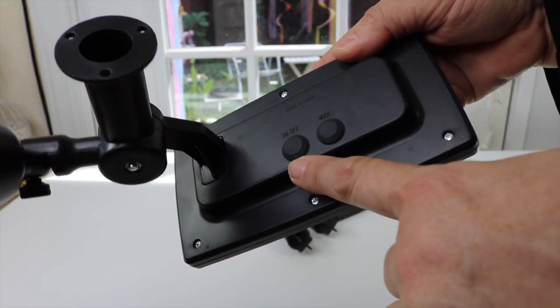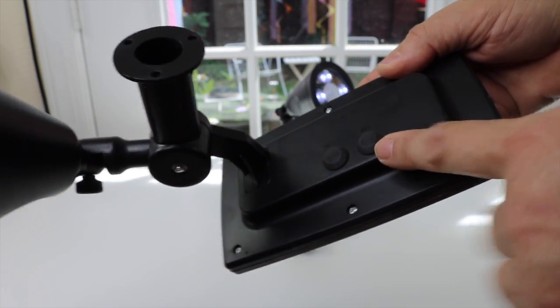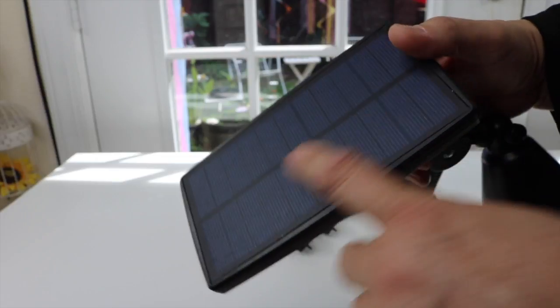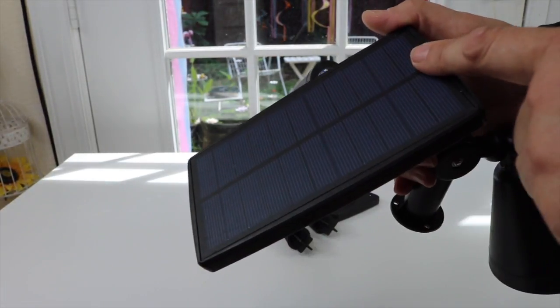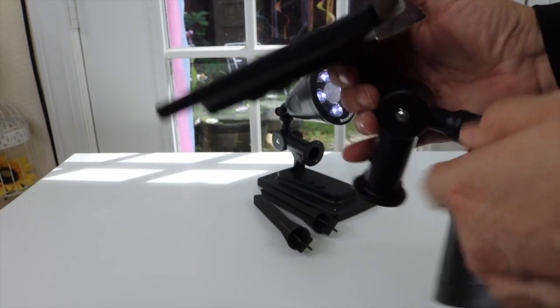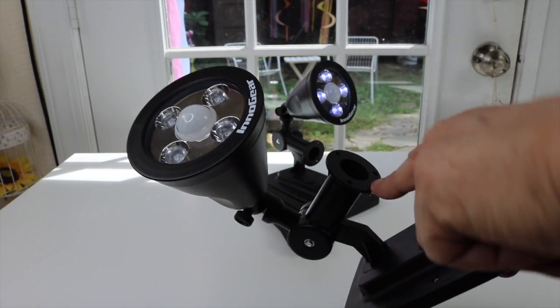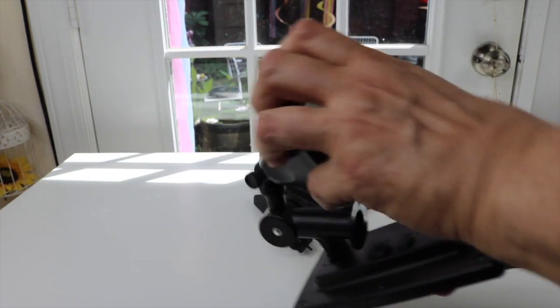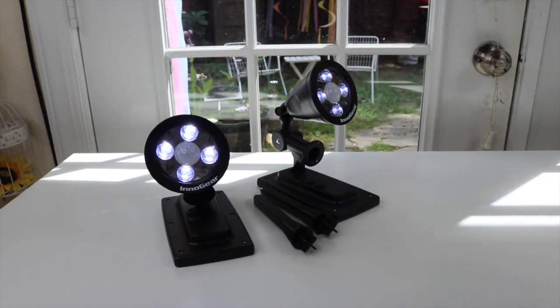Here is the on/off switch, and this adjusts it from low to high setting. This is the solar panel — it's pretty big, which is good because it picks up a lot of sun, meaning these are going to be really bright and last all night long, at least on the low setting. On the high setting, they may not necessarily last all night.